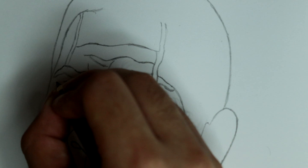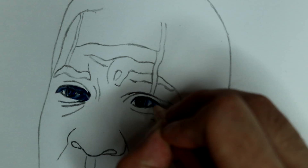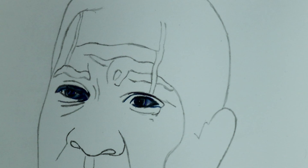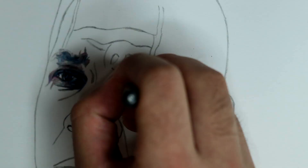Like all drawings I do of people, I start by drawing the face. The face is the hardest part to get right, so I want to make sure I get that right first. I draw outlines of the major features such as the eyes, nose, mouth, and large wrinkles such as on the forehead.